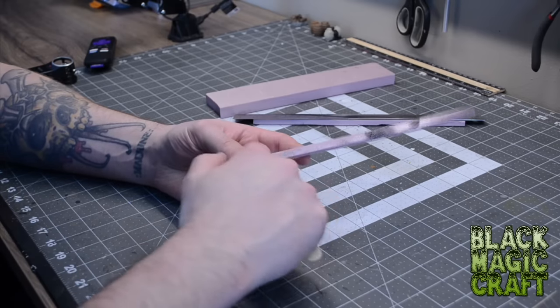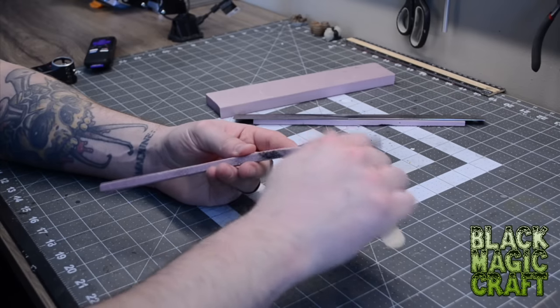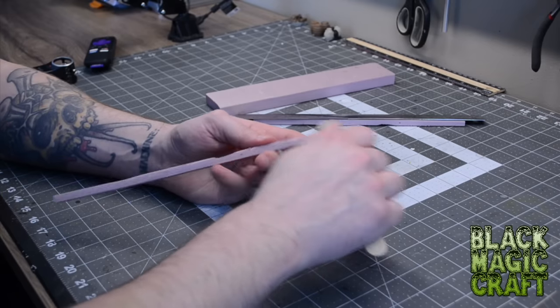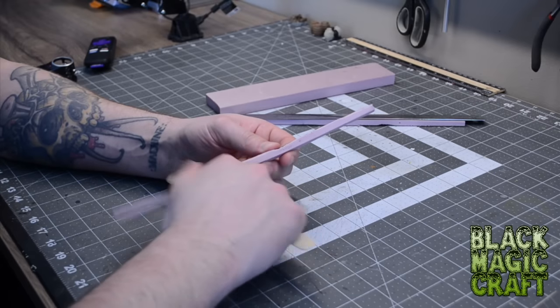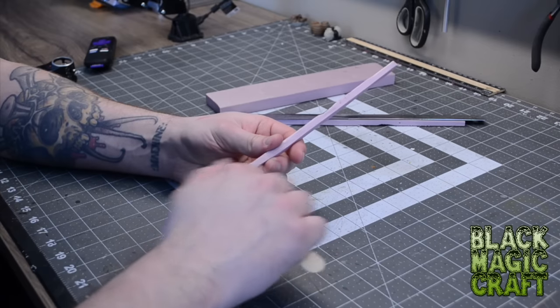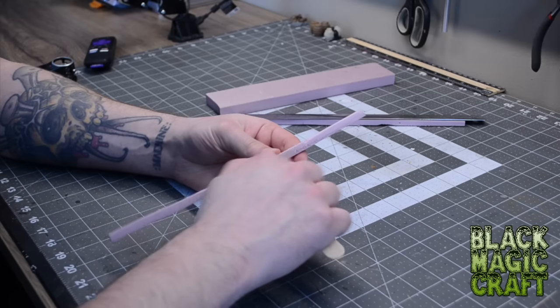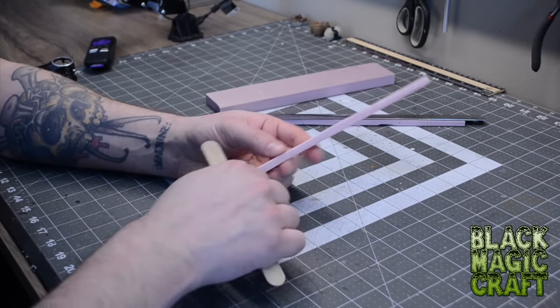The next thing I want to do is kind of chamfer these edges so that they aren't so square. I want it to look more like rough hewn timber. So I'm going to take a nail file and just sand down the edges of this foam — and I'm not trying to do it evenly, I'm actually trying to do it rather unevenly. Get it deeper and wider in other points, make some gouges. This will all just add to the look of timber that was carved with rough hand tools.